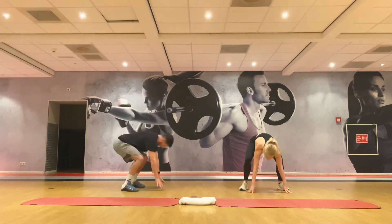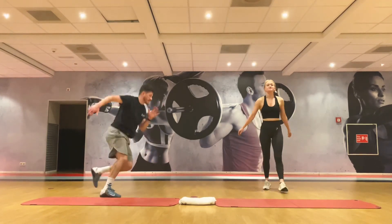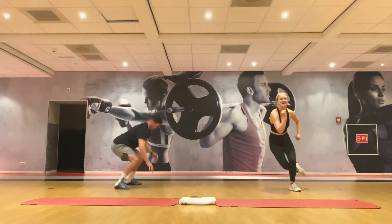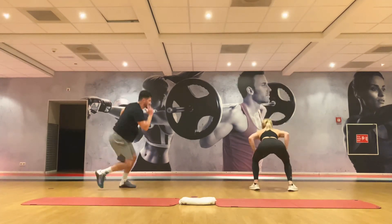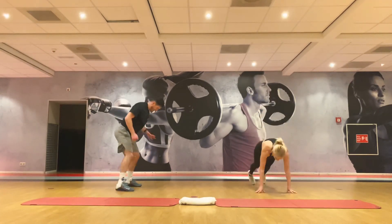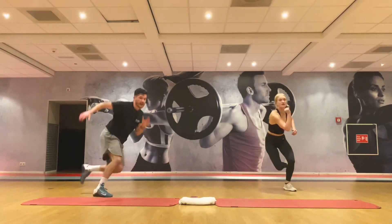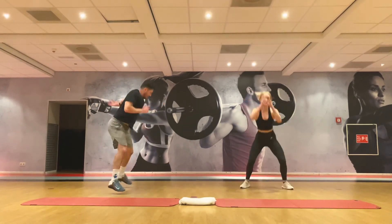Last turn — okay, skaters, skaters, skaters, skaters! Twenty seconds. Your time — fifteen seconds, dig deep. Come on, final five — give me one more round!